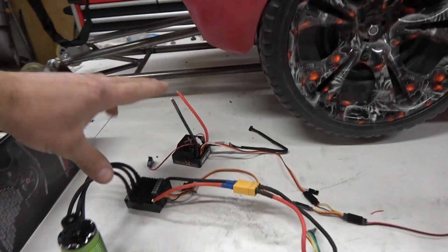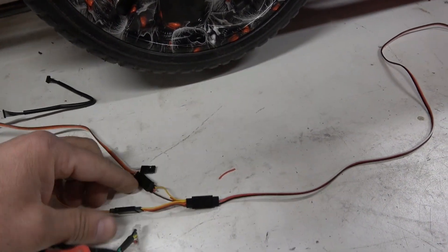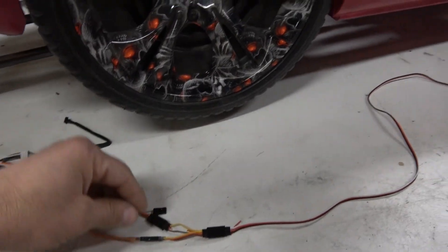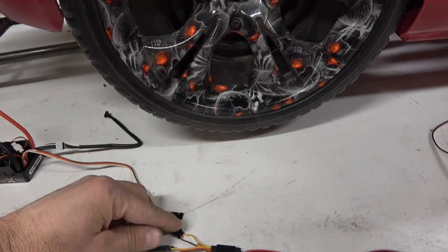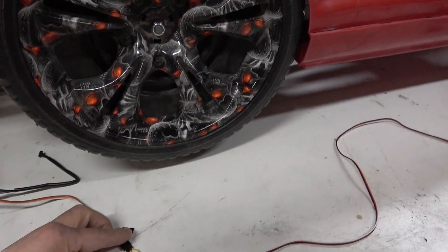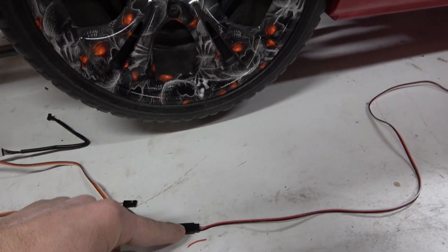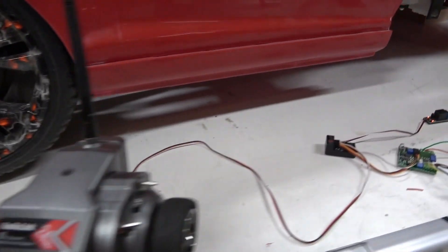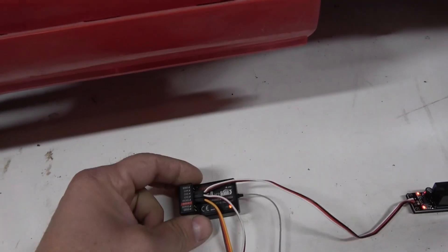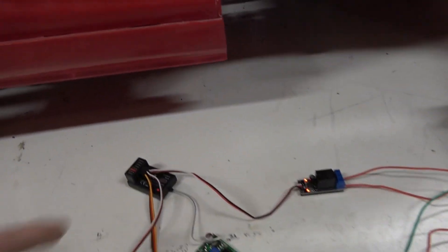Brushless is different because it's got three wires to the motor. You've got your two brushless controllers and a Y-system. I'll put links to every product — most are on Amazon. You have to get the two controllers into one input going to channel two on your receiver — 'one to turn, two to burn.' This is a double female to male Y-splitter, and then a three-foot servo extension that plugs into channel two.